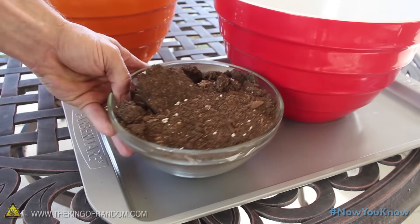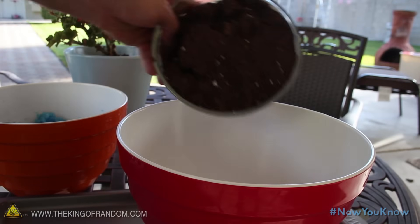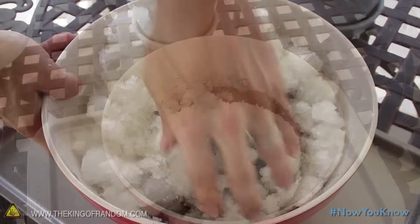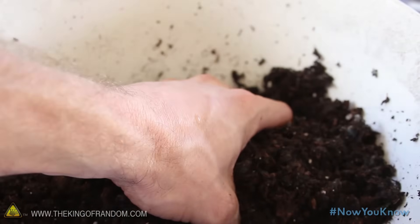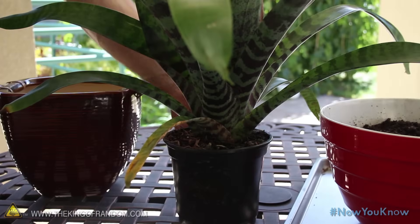Now we're going to need some all-purpose potting soil that you can get at any home improvement store, and a large mixing bowl to dump it in. Add equal parts of dirt and gel, then begin working the two together until they're thoroughly mixed. Now you've got a super absorbent super soil that's light and fluffy and perfect for your potted plants.